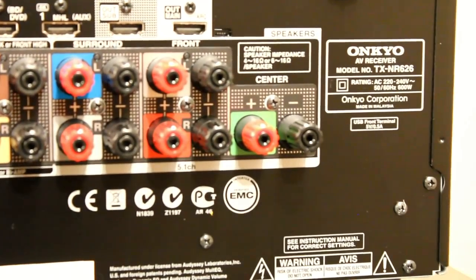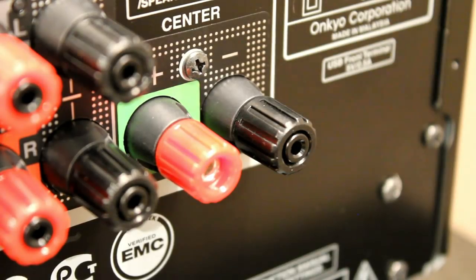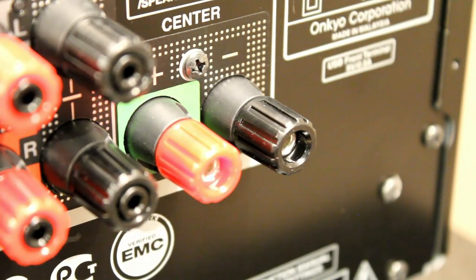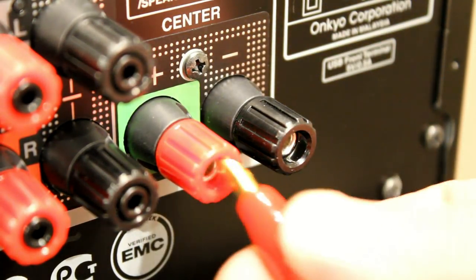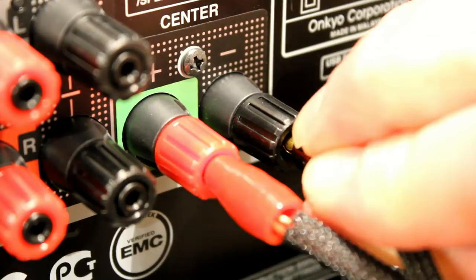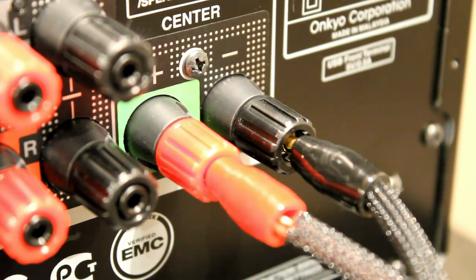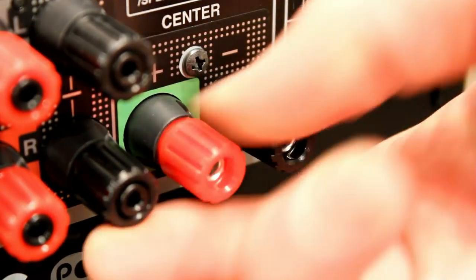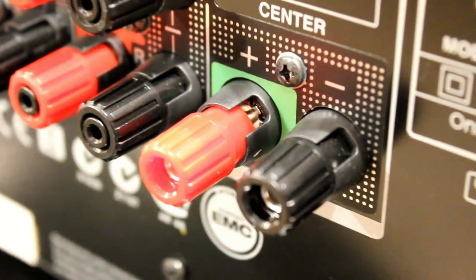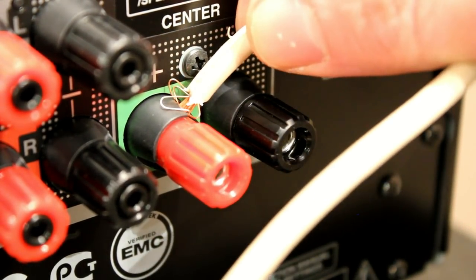The binding posts at the back can be used in a multitude of different ways. We always recommend using banana plugs — it's a tidier connection than using bare wire, less likely to corrode or short out, and a lot easier to set up. If you've already got banana plugs, you just plug them in — very simple. There are little plastic bungs you can prise out if you want to use bare wire, but you have to unscrew the terminal and insert from the side, and the spare strands can start coming apart.